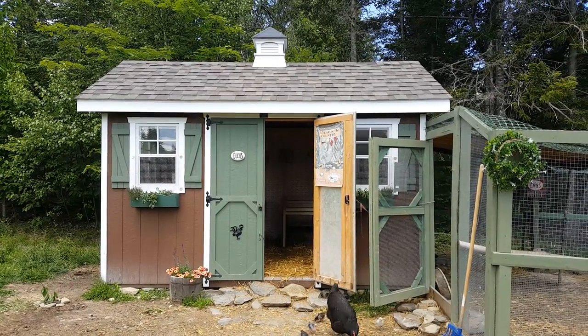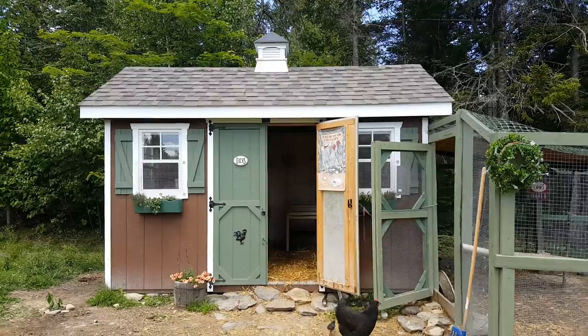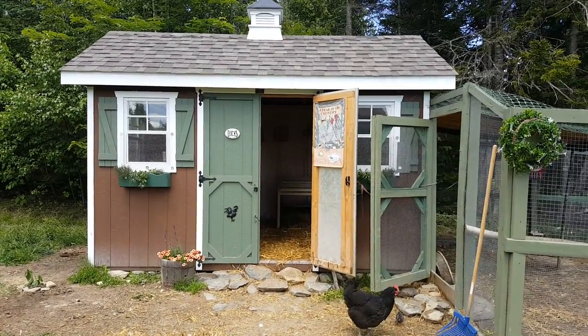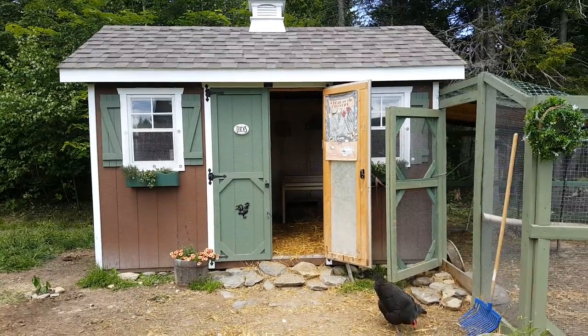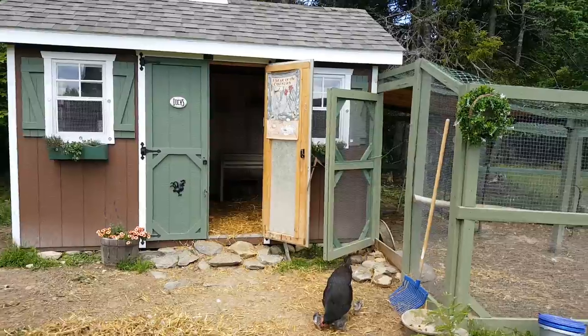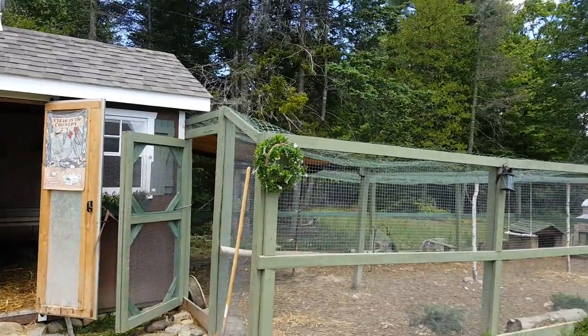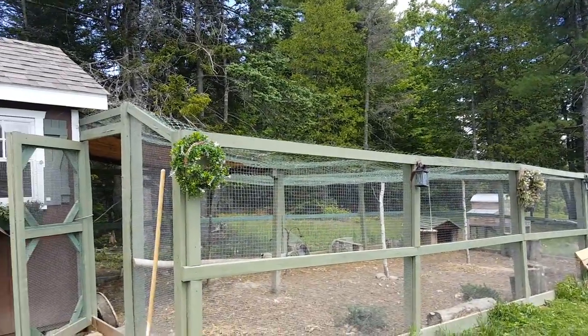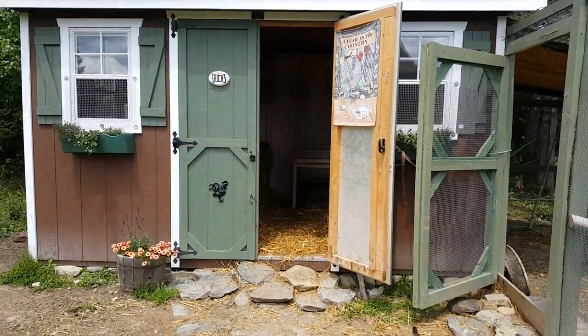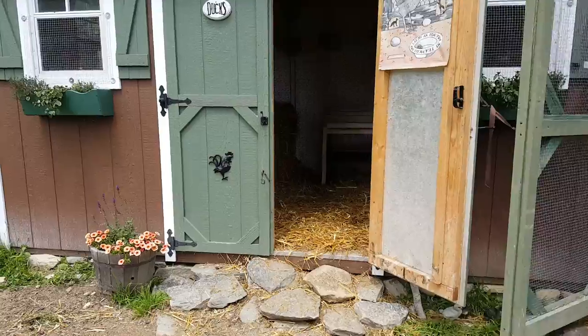I thought today I would give you a tour of my coop. I got the garden shed from Horizon Structures and had it modified into a coop last summer. Then last fall we built the attached run, and just now I've had time to actually do some decorating. So let me show you what I did.